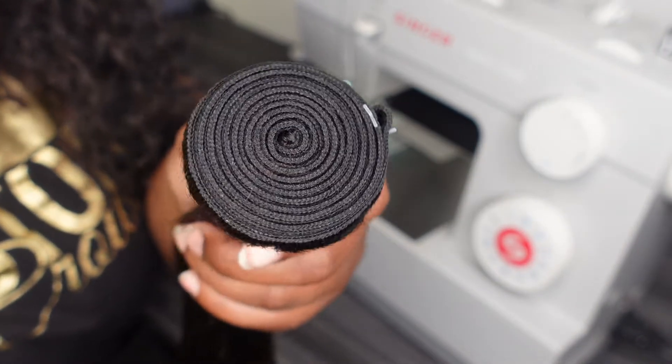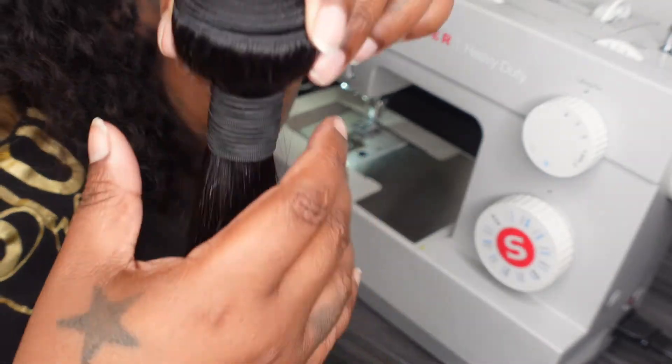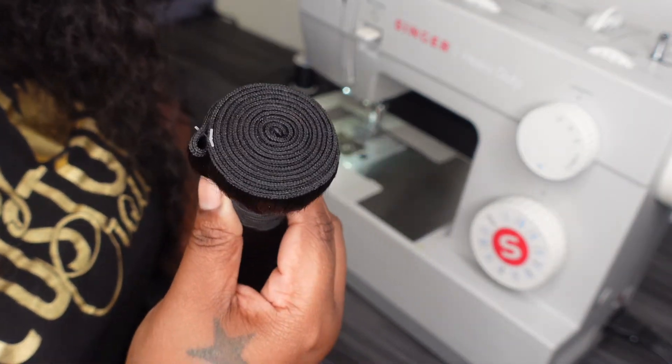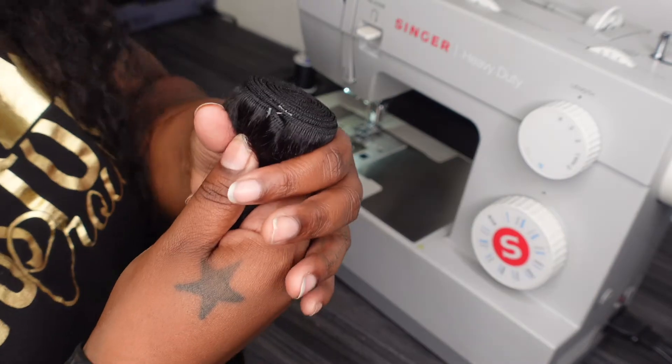I have an 18-inch bundle of hair and today I'm going to show you guys how to double your wigs. Okay, here we go.